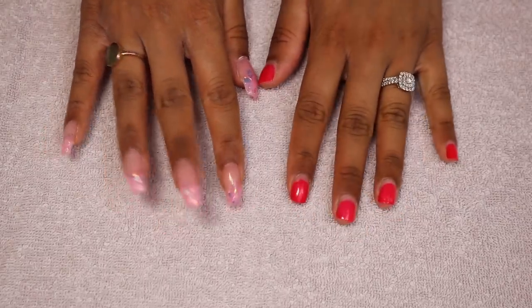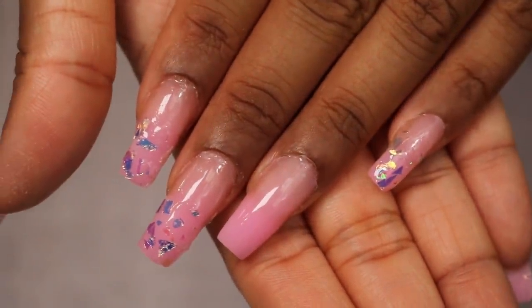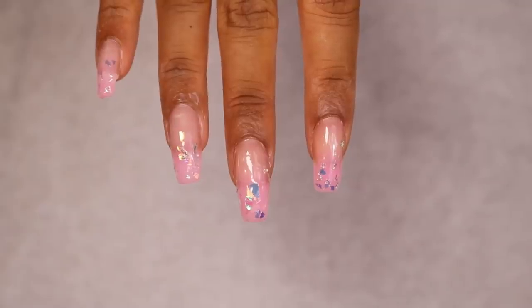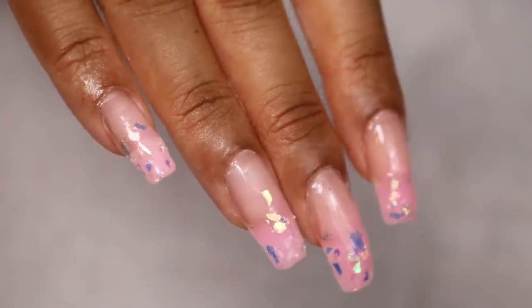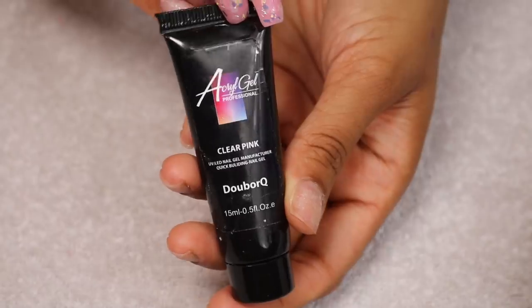Hi guys! For today's video I decided to try poly gel nails. I was originally gonna try acrylic powder but I thought poly gel will be a bit easier, especially for someone doing it for the first time at home. I've never done anything like this before but I'm pretty pleased with the outcome. I definitely could do with a little bit more practice but that will come with time.